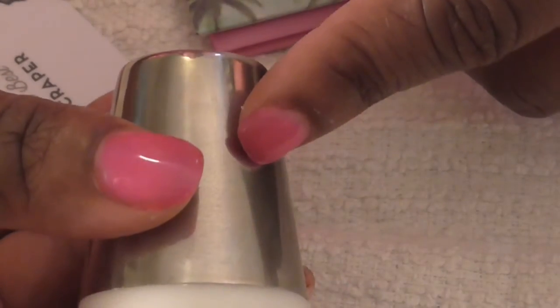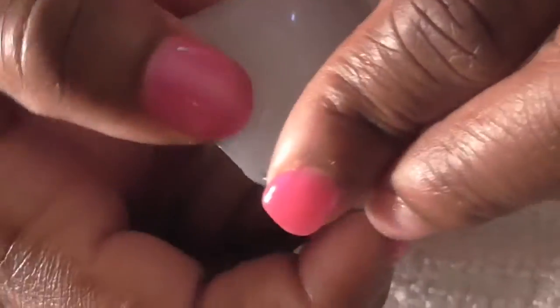A lot of people were saying this is similar to the Creative Shop stamper. That's the Moyu London stamper — that's how it looks. It also comes with inserts: one white and one clear.